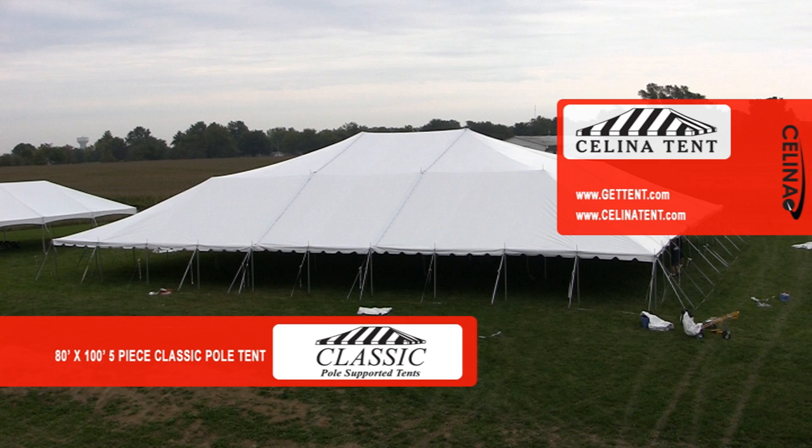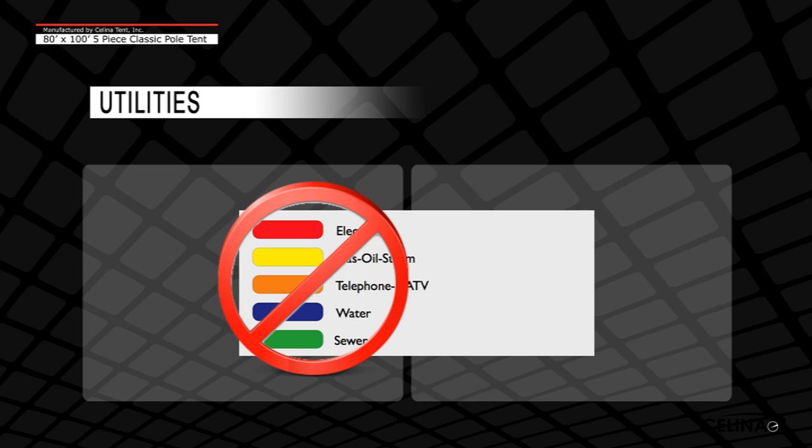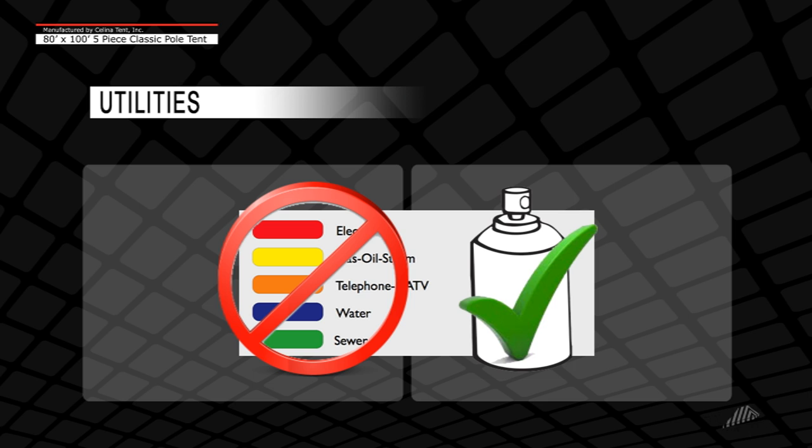Welcome to the 80x100 5-piece classic pole tent installation video by Celina. Prior to installation, call a local utility locating service and have all utilities located and marked. This chart shows industry standard colors for marking utilities. A tent installer should never use these colors for marking — always use white paint for tent squaring and layout. Arrange a tent to avoid all utilities at the installation site.